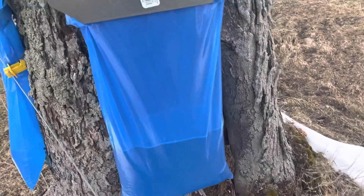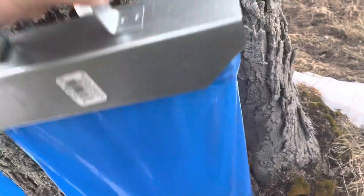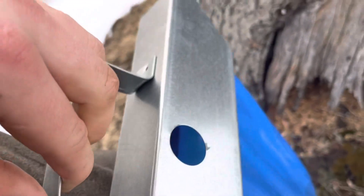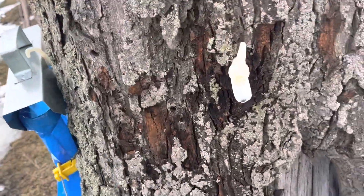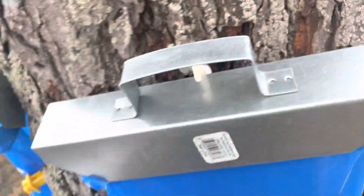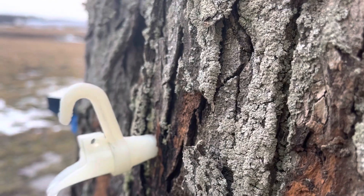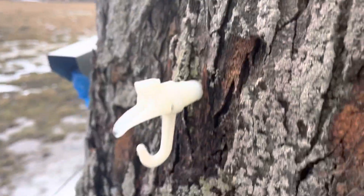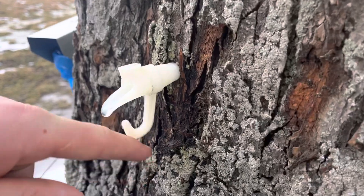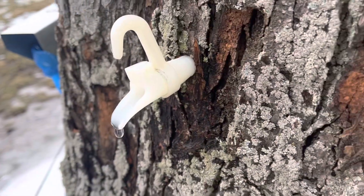We've only got 40 taps so not too bad. They just hook on the tap. Now these aren't the taps that are technically recommended for these bags, but they work. There's a lip right by the hook — that hook would normally be down for a bucket, but we flip it up so you've got all that to hold the bag on. That's just the 7/16 tap.